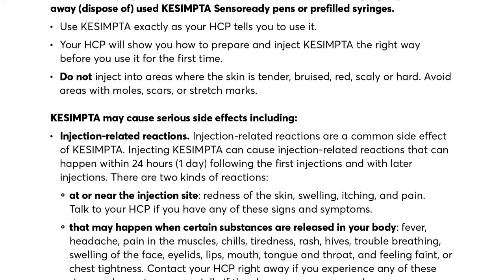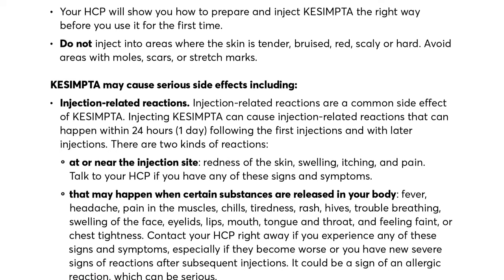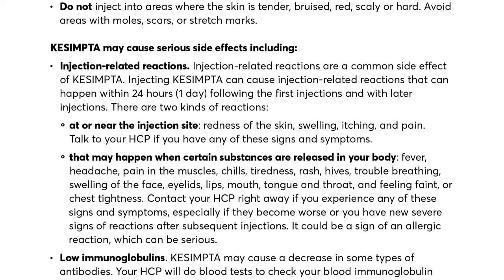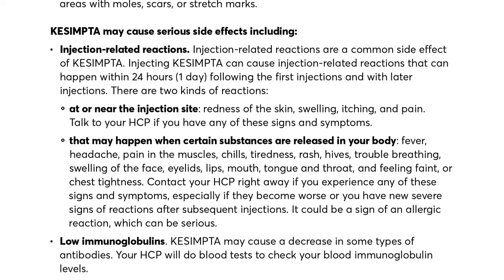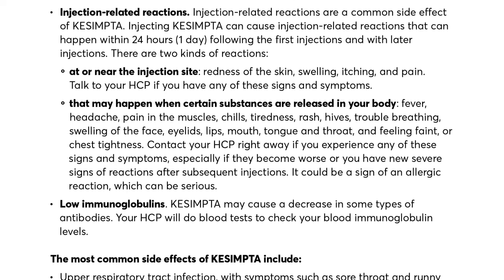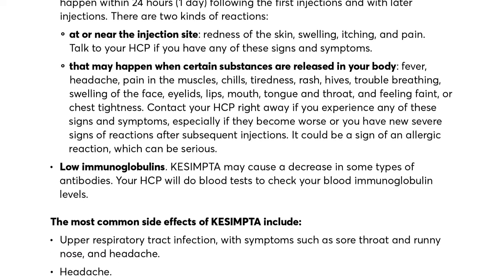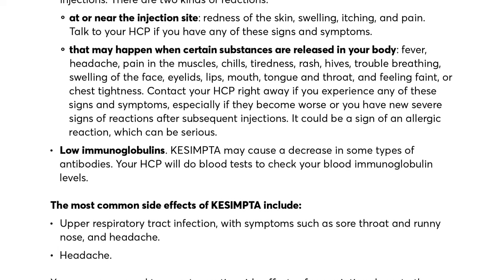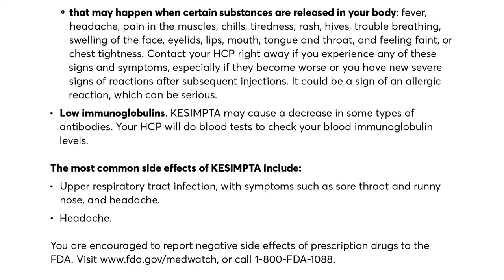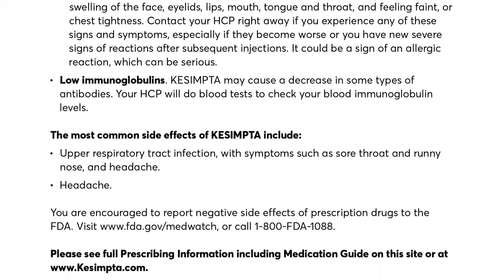Kesimpta may cause serious side effects, including injection-related reactions, which are a common side effect. Injecting Kesimpta can cause injection-related reactions that can happen within 24 hours following the first injections and with later injections. There are two kinds: reactions at or near the injection site — redness, swelling, itching, and pain — and reactions that may happen when certain substances are released in your body, including fever, headache, muscle pain, chills, tiredness, rash, hives, trouble breathing, swelling of the face, eyelids, lips, mouth, tongue and throat, and feeling faint or chest tightness. Contact your HCP right away if you experience any of these signs and symptoms, especially if they become worse or you have new severe signs of reactions after subsequent injections, as it could be a sign of a serious allergic reaction.